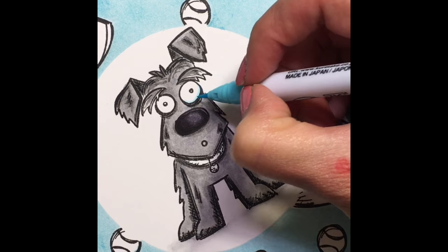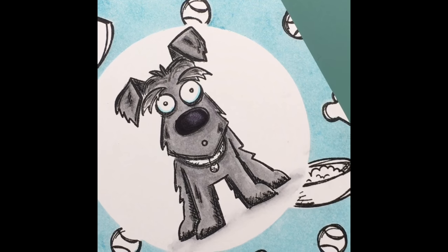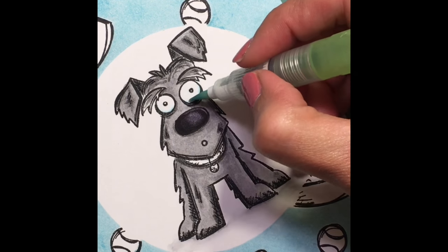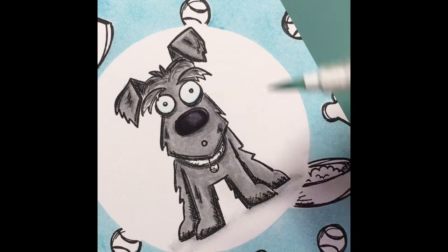I'll use my water brush here to just kind of blend that out a bit. Now I'm going to fill in the eyes with a little bit of blue — it really helps the eyes pop and gives him a lot of dimension. I'm putting in a little bit of that blue; it's a very, very light blue.